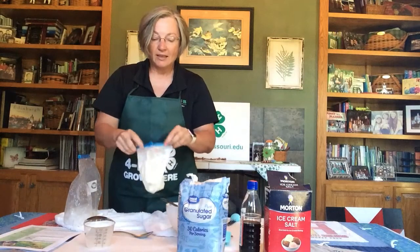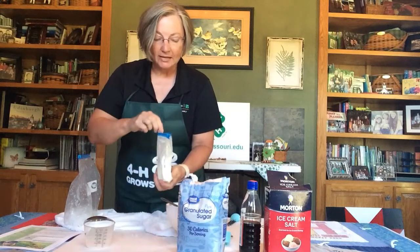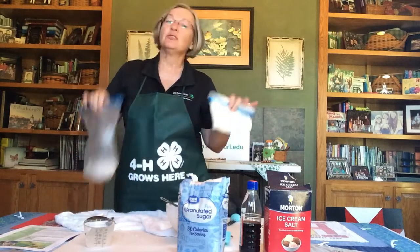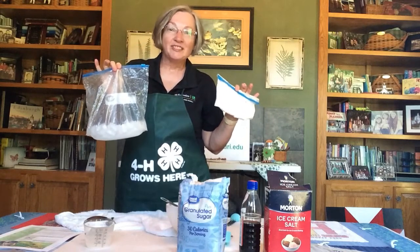So you can carefully open up that bag, take your spoon, and taste your ice cream. Mmm, that's so good! That's all there is to making your own treat at home. You can use just a few simple things and make yourself wonderful, tasty ice cream in a bag.